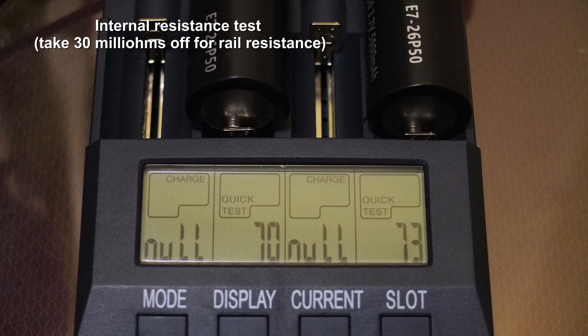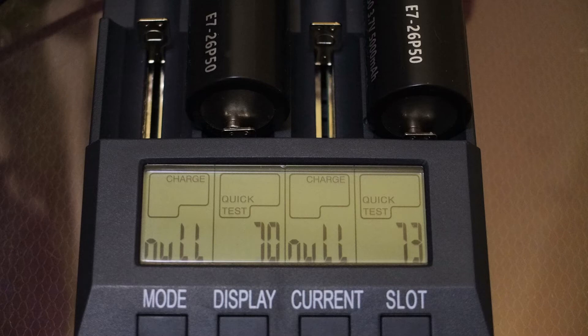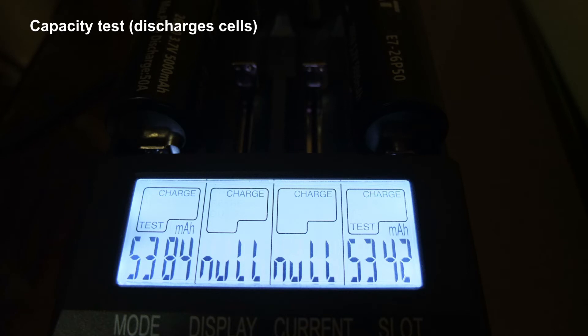On the internal resistance test, you have to knock off 30 milliohms for this, and we have well under 100, which indicates they are new, fresh cells in good condition. The capacity test was also well above the quoted level — both of them are over 5300 milliamp hours, so that was a very good result.